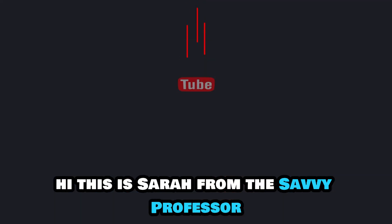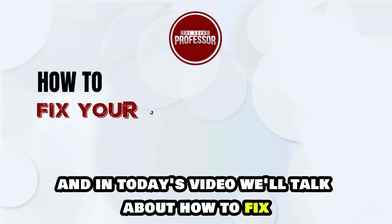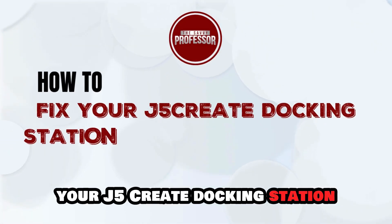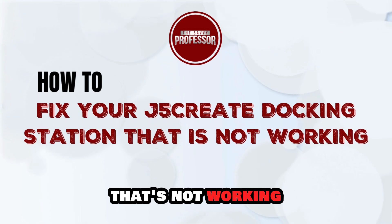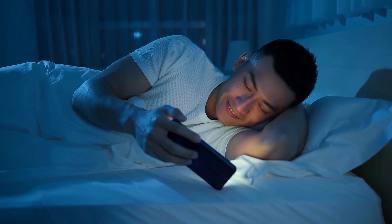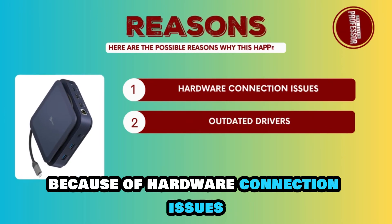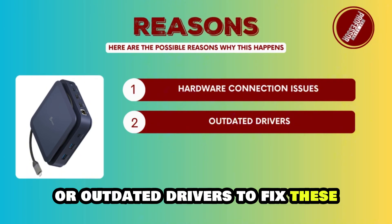Hi, this is Sarah from The Savvy Professor, and in today's video we'll talk about how to fix your J5 Create Docking Station that's not working. Watch until the end of the video to learn more. Your J5 Create Docking Station isn't working because of hardware connection issues or outdated drivers.